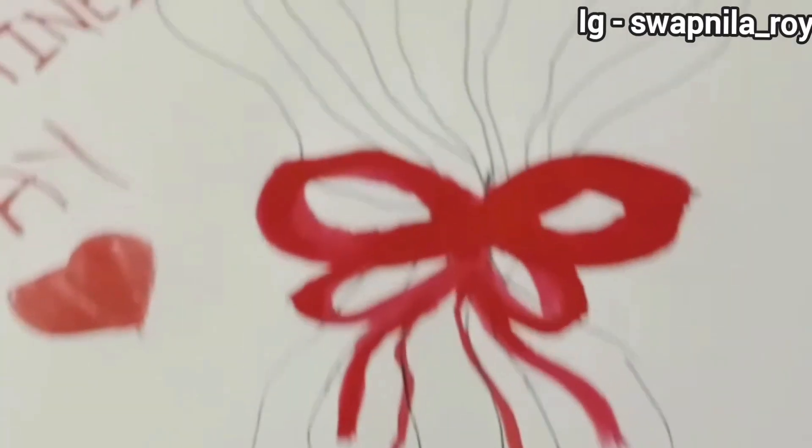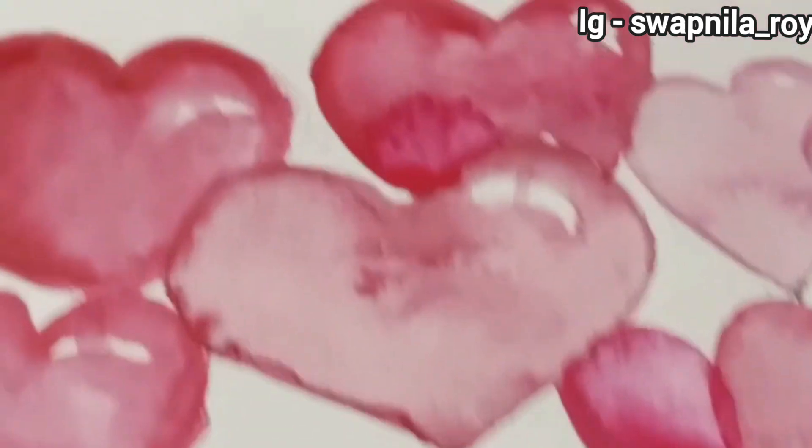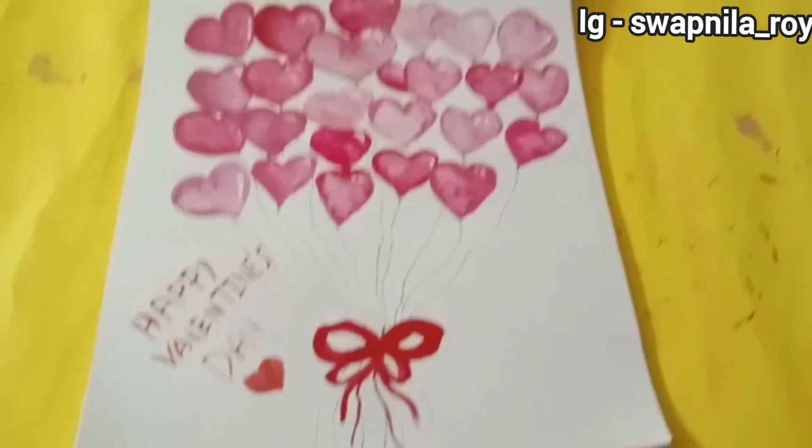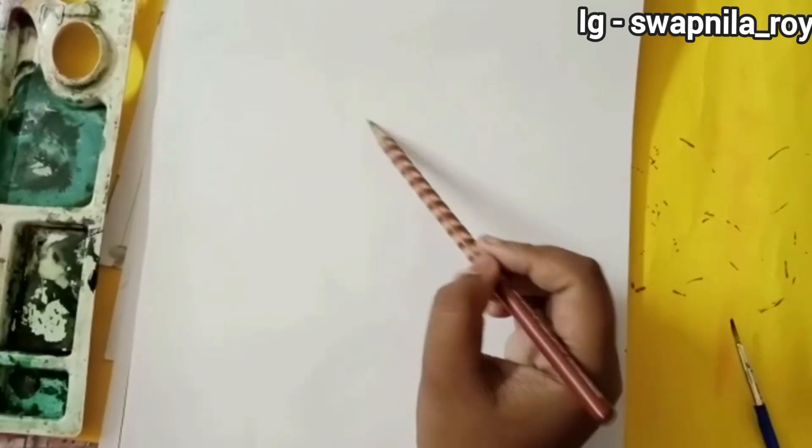Hi everyone, welcome back to my channel and happy Promise Day to all of you! Today I'm going to share how I made this beautiful watercolor painting. This is our fourth video of this Valentine's Day series, so let's get into the video.